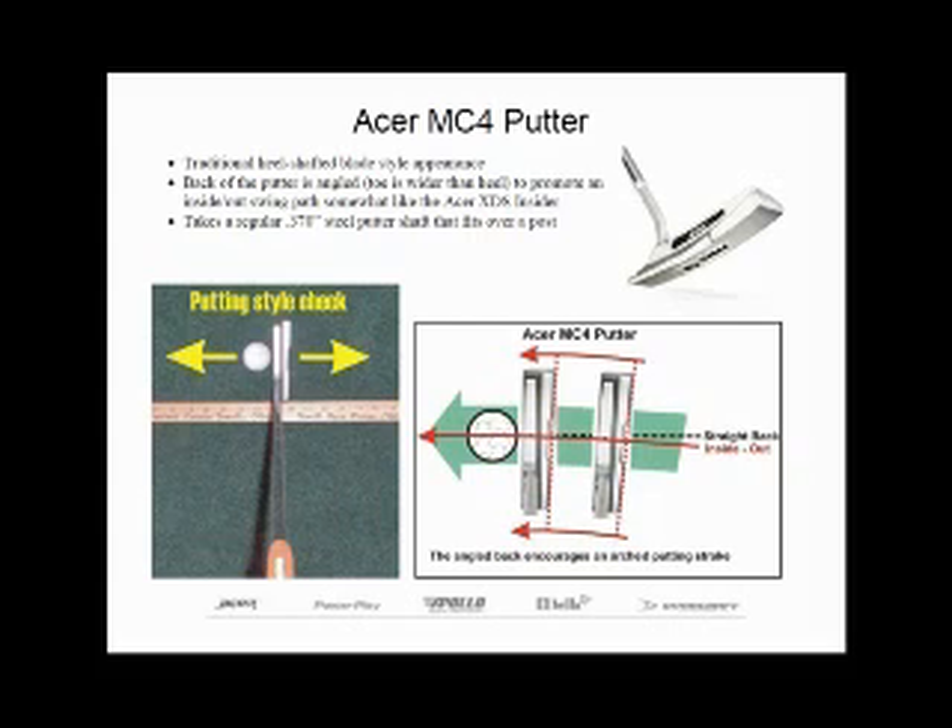If you look back in time, these types of putters have long been associated with golfers who have an arched, inside-the-square, open gate, closed gate, or inside-out putting stroke — just to name a few. Examples that come to mind are Ben Crenshaw and Phil Mickelson. This is the opposite of the straight back, straight through putting stroke that modern face-balance putters are designed to encourage. The arched putting stroke is actually much more natural for the majority of golfers.